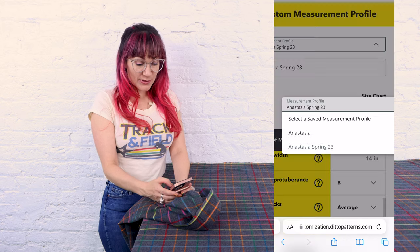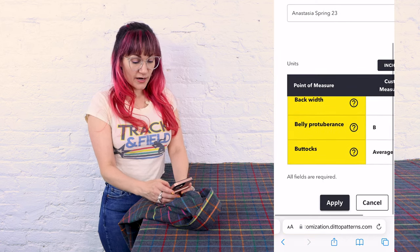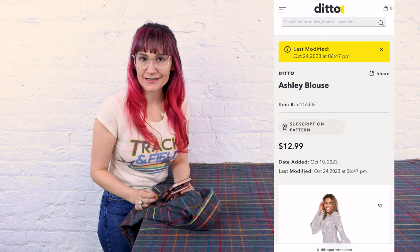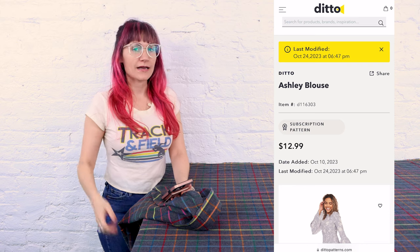So now I'm going to select my measurement profile, Anastasia Spring 23, and then we are going to apply this to the pattern. And there we go — it customized the pattern for us just like that. Can you believe that? So easy. Hours of pattern drafting, out the window.